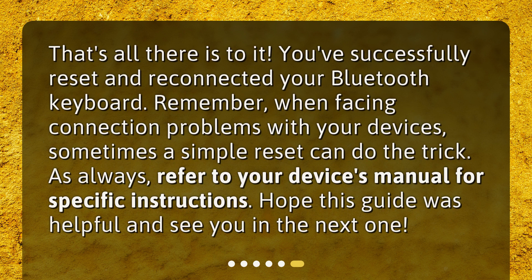That's all there is to it. You've successfully reset and reconnected your Bluetooth keyboard. Remember, when facing connection problems with your devices, sometimes a simple reset can do the trick. As always, refer to your device's manual for specific instructions. Hope this guide was helpful and see you in the next one.